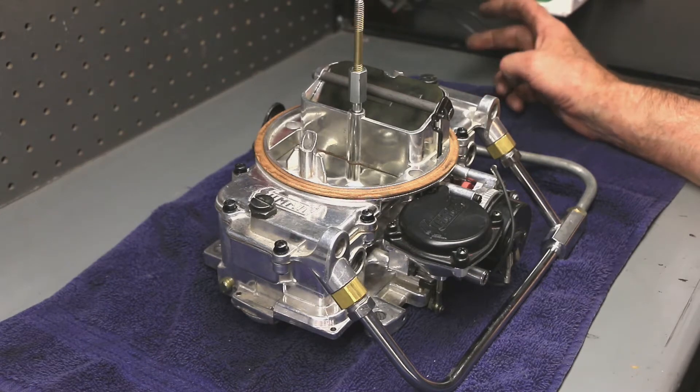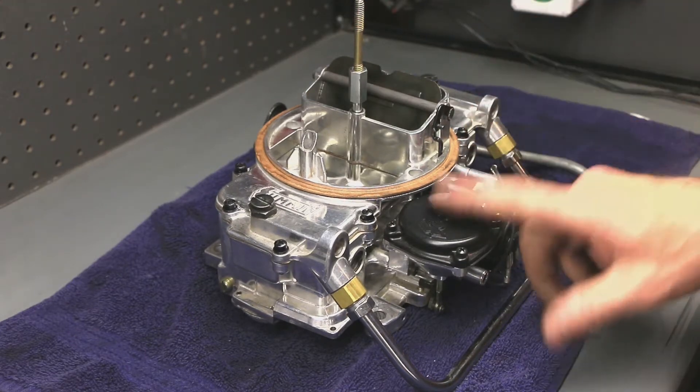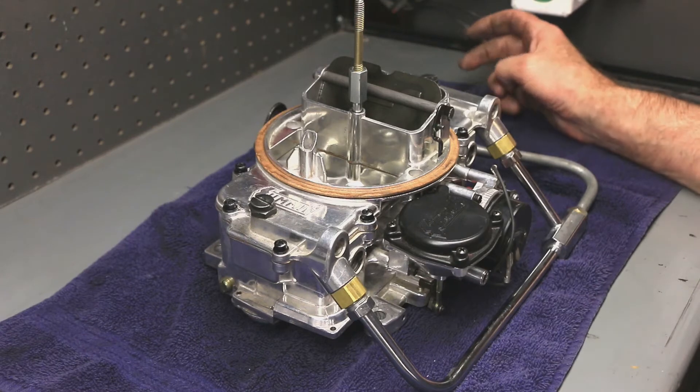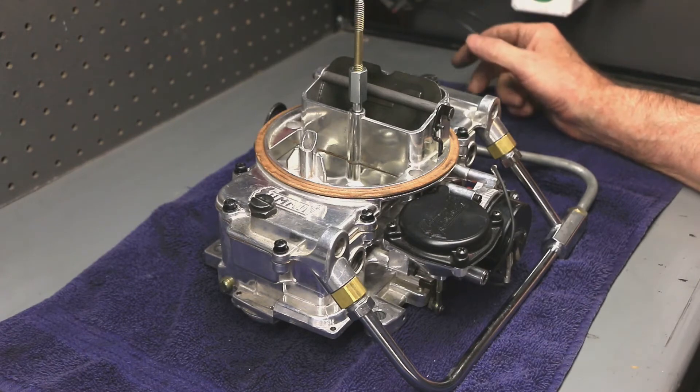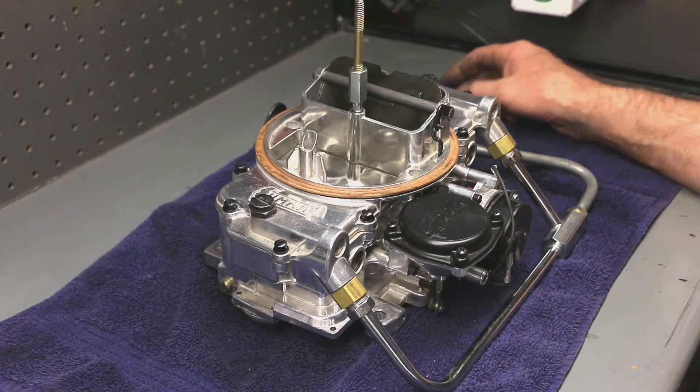So jets, fast idle cams, vacuum secondary diaphragms and springs — that's all Holley stuff, which is nice when you're tuning them. So I thought I'd pop this thing off and rejet it real quick.